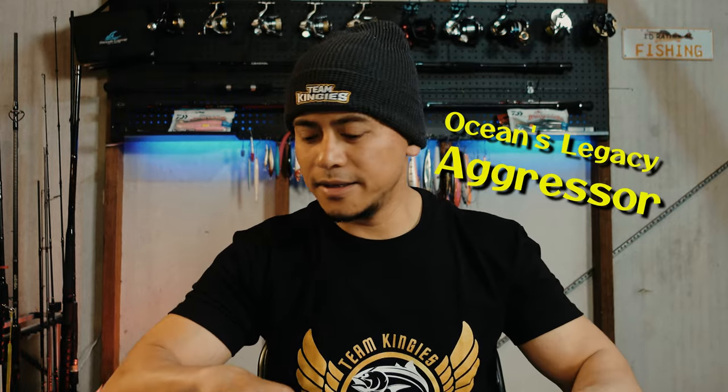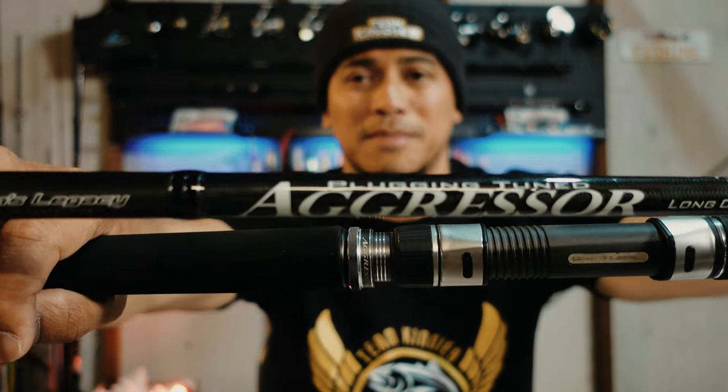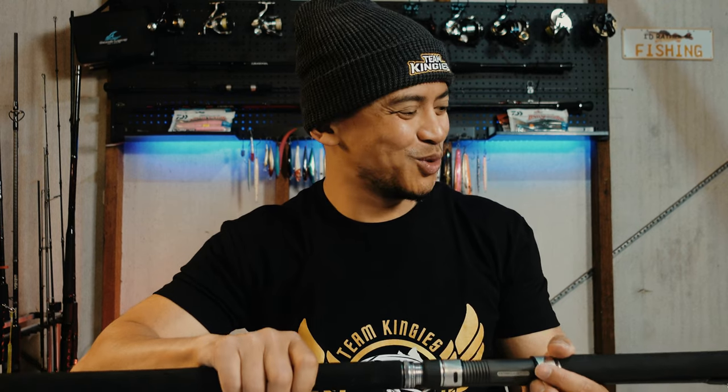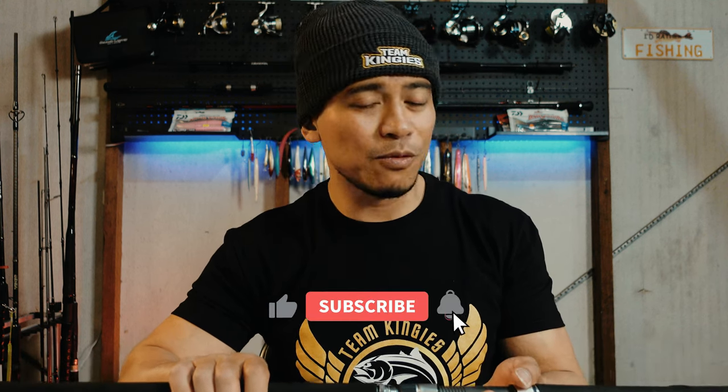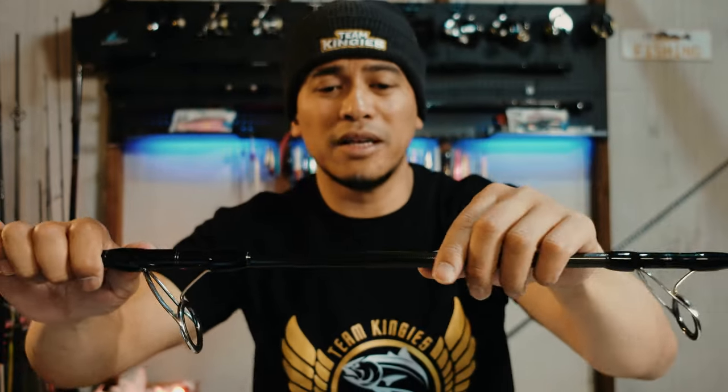Let's start with the Aggressor — here it is in two-piece, can't fit it in one piece. It's a PE8, 8 foot 8, heavy heavy, for the heavy heavy fish. I haven't used it too much, I've only had it about three months now. When I pair it with my Daiwa Saltiga 14000, it has a really good weight distribution. I weighed it earlier — it was 422 grams. It might be a bit heavier than some Japanese rods, but the coating is thicker and it's really suitable for rock fishing in Australia, designed for rough conditions.